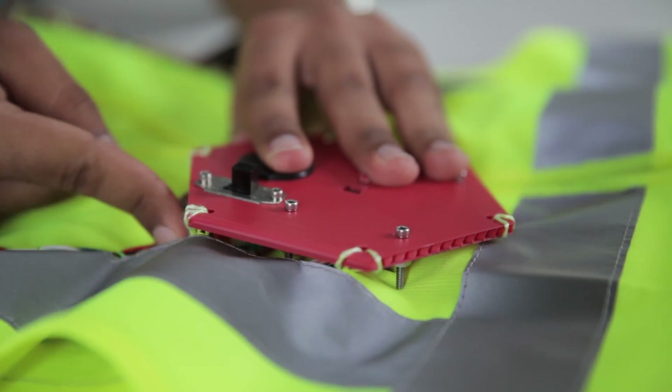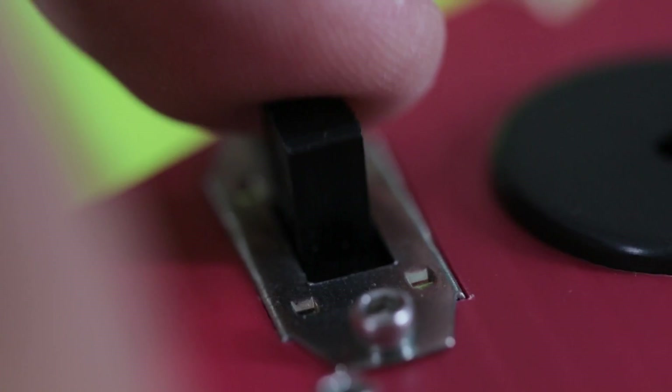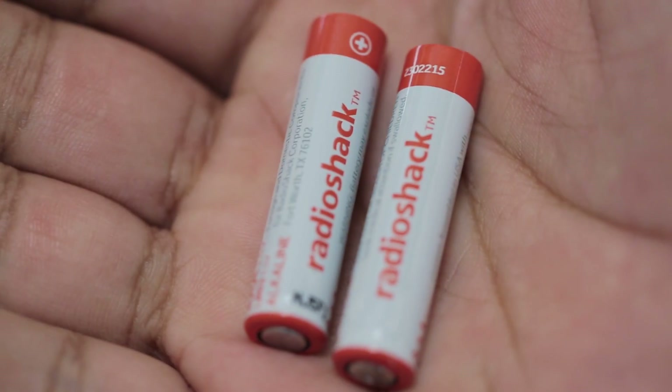In order to build this project, the main parts you'll need to buy are an Arduino micro, infrared receivers, a few switches, and universal remotes. You can get all these at Radio Shack.